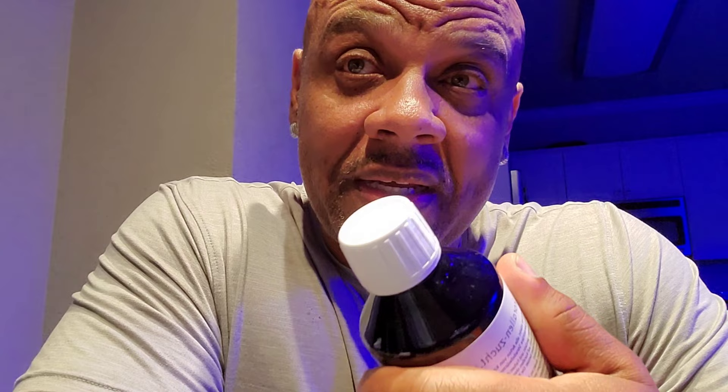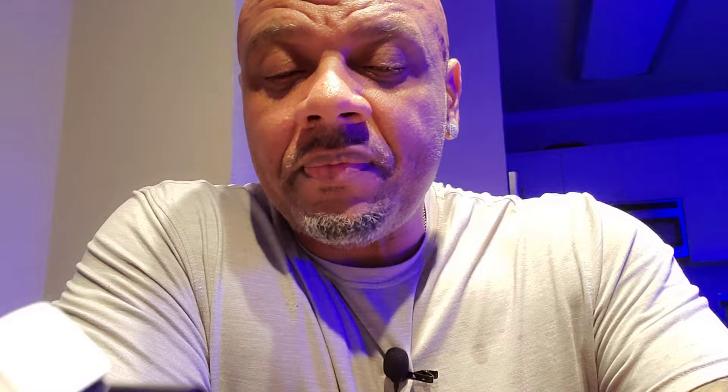There are a few people who say it doesn't stop flatworms, but I don't have flatworms anyway, so it's a good preventative measure. Some big coral farms run this because they say it helps with RTN and STN, and even through salinity swings, your corals are stronger and better off because of it. In conjunction with it, they're running Coral Booster. The two of these together are almost like a boost — they improve the overall health, coloration, extension, and growth.